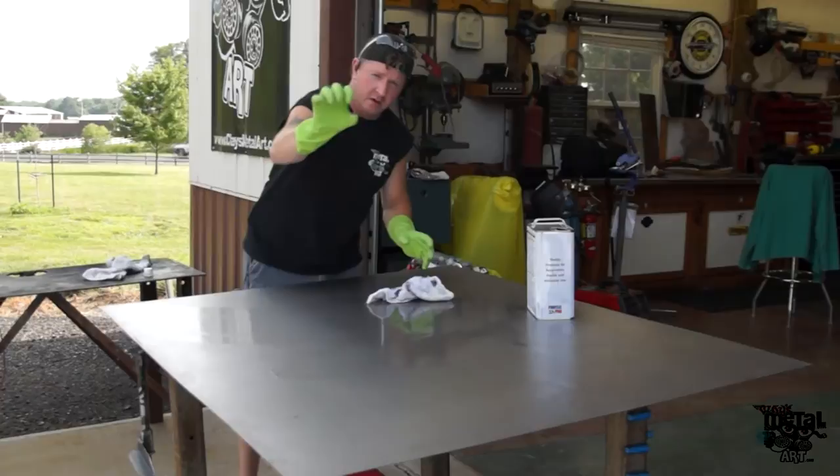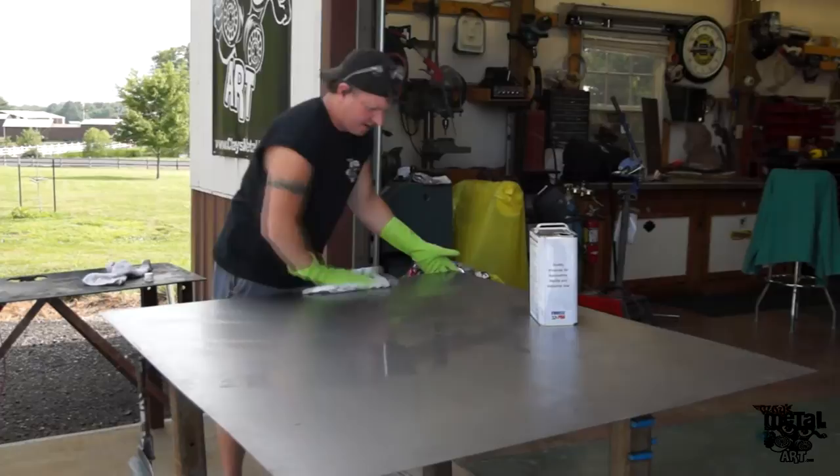A little degreaser. Wear the old rubber gloves. Keep them kind of off your skin, just for longevity.